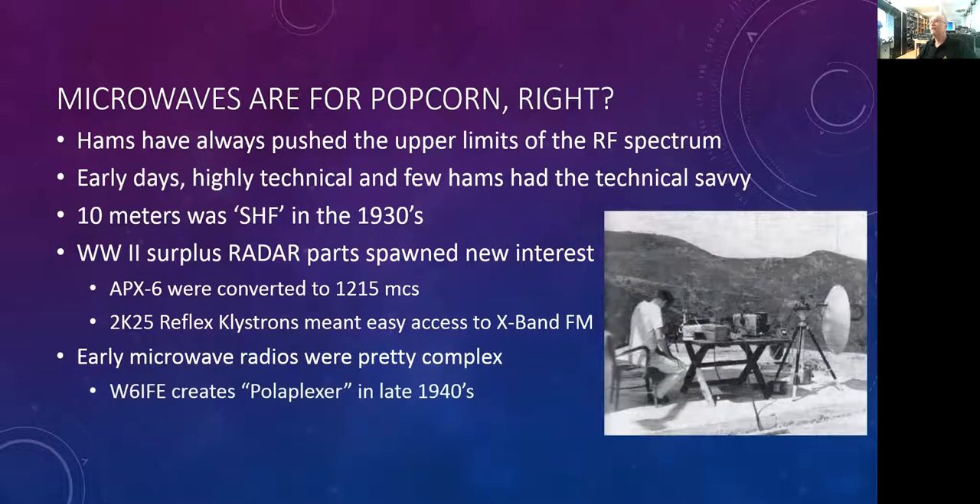This is an example of a fairly complex radio. This was actually running at 3.4 gigahertz, or 3.4 kilomegacycles in the terminology of the day. But Tommy Thompson, W6IFE, changed all that. He created something called a poliplexer.